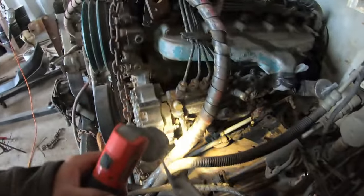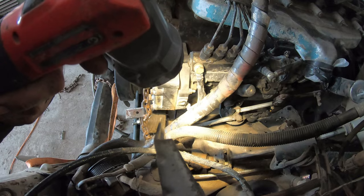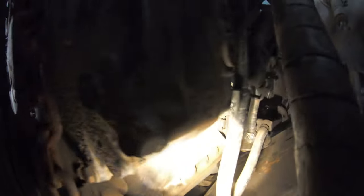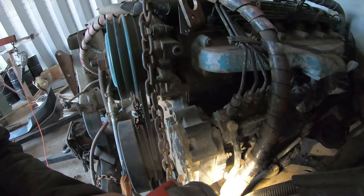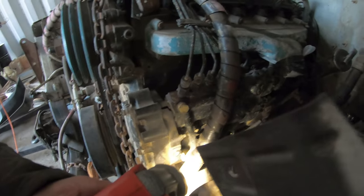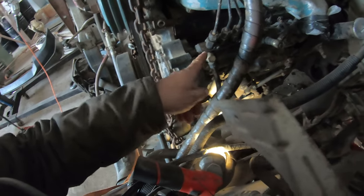Another clearance issue is the injection pump or the fuel filter here. I didn't look at it yet, but I should be able to unbolt that and remote mount it — there's no reason why I can't mount that somewhere else. It's just bolted to the side of the block. There's the fuel line going to the primer and there's the main fuel line going to the pump.